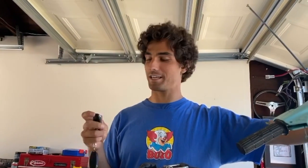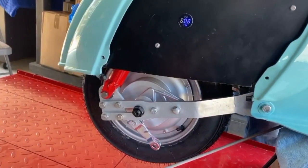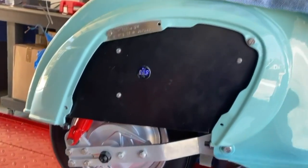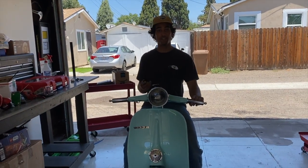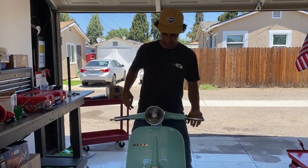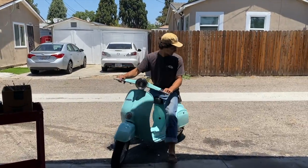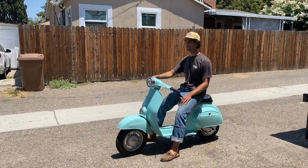Electric Vespa conversion kit, first test — power on, battery's hooked up. Let's give it some juice. First test ride of the electric Vespa — a 50 Special that's been converted. There's our click showing that it's on. It's got tons of torque, way more than the original motor.